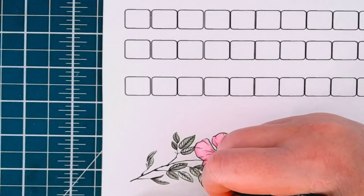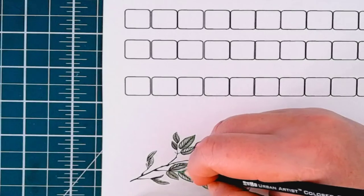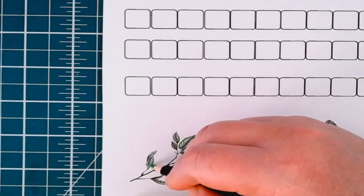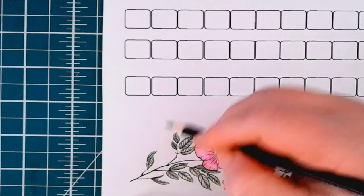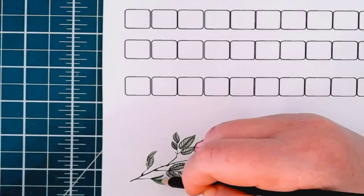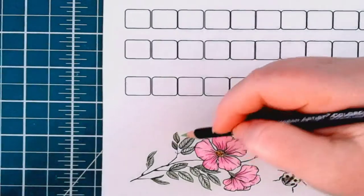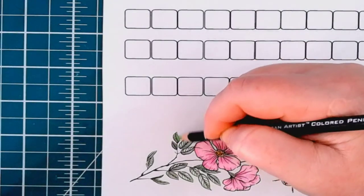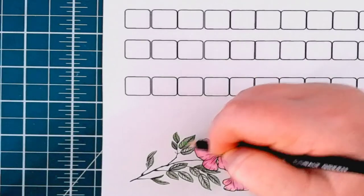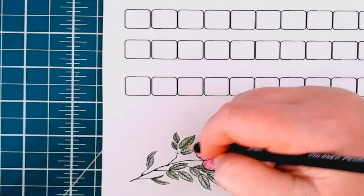Almost done. The reason I put these small pictures down on the swatch charts is because I always do some sort of coloring with my pencils when I get them and when I do my swatch. This gives me a good visual idea of how those pencils are going to look on the cardstock I choose to use.